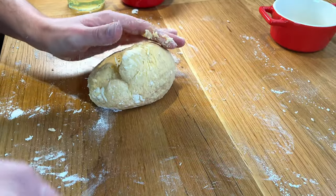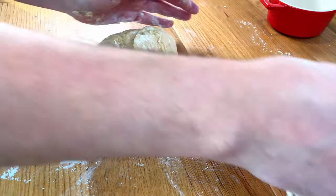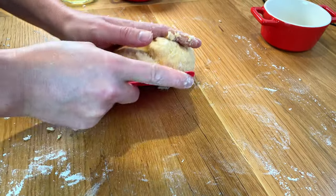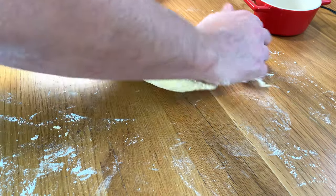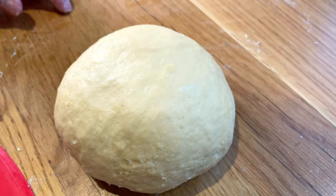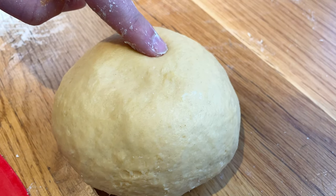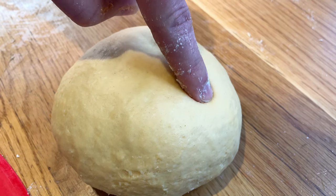The bench scraper is always super useful when kneading dough — for making pasta, cakes, pizza. After 10 minutes, you're going to have a ball like this. To know if it's ready, you take a finger, press, and if it springs back, then you know it's got a good amount of elasticity and we're done.